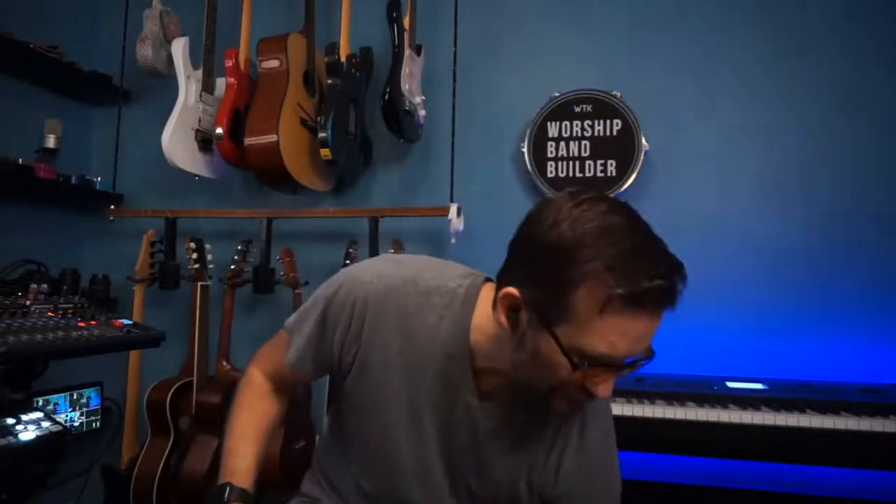Check the description for links to everything I used. Also at worshipbandbuilder.com/gear you can see my full gear list with links - it also supports the channel. If you like what you see, subscribe and I'll see you on the next video. God bless.